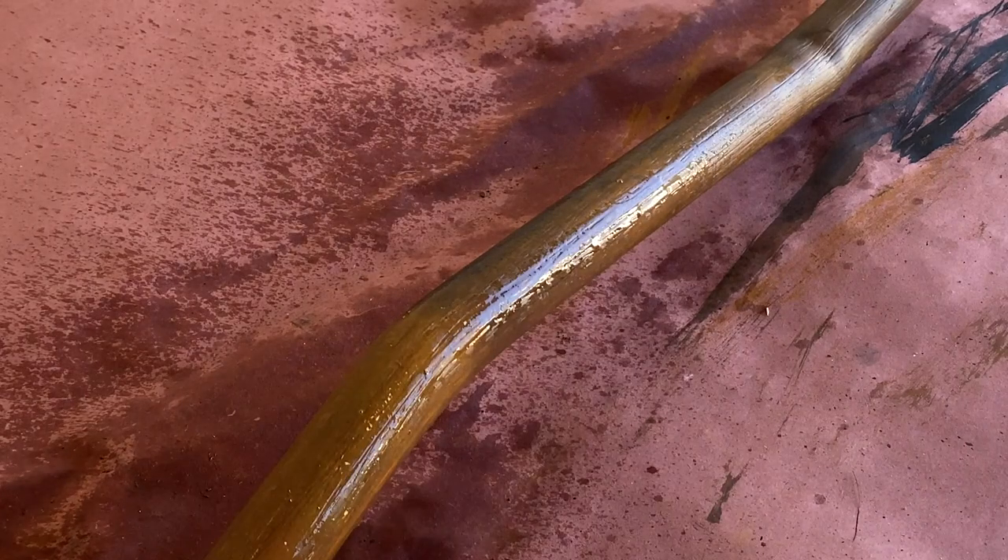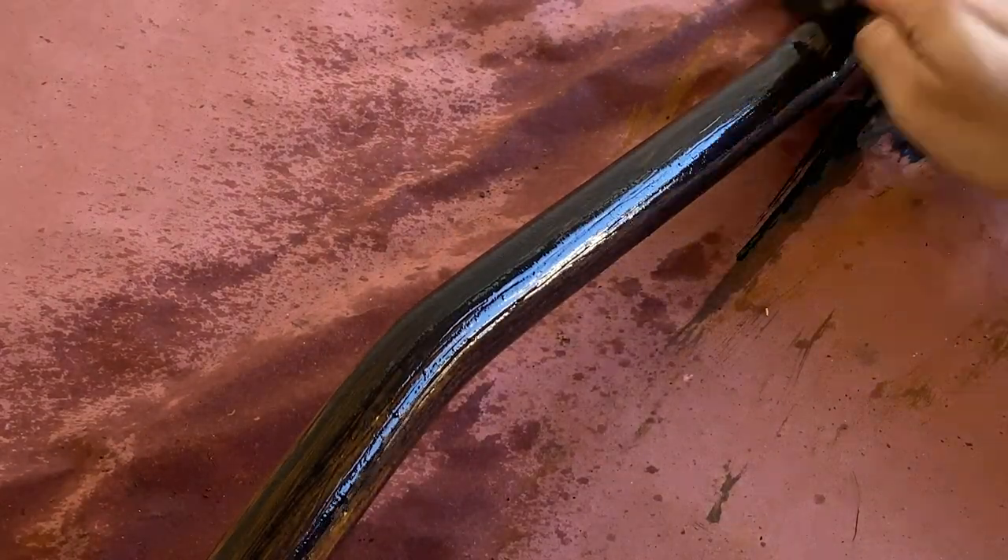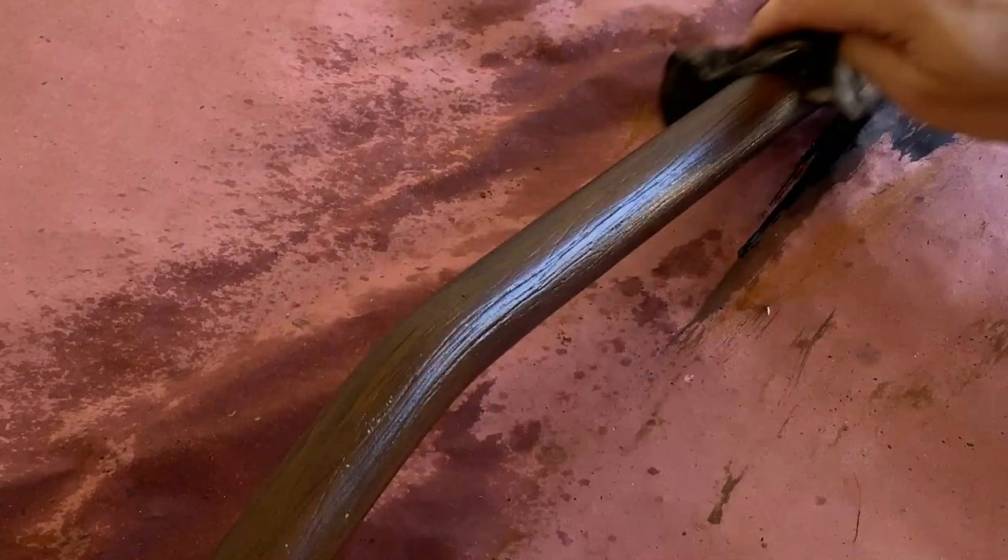If you've gone a bit too heavy in sections, you can spray your pipe with water and wipe a bit harder to remove more paint. This is one of those steps where you want to start light and go heavier to achieve the best look. It's always easier to add more paint than it is to remove it.